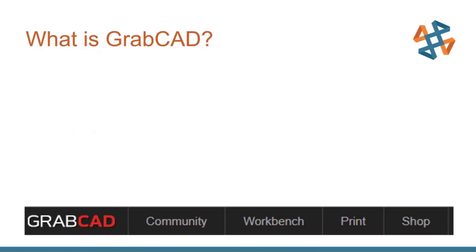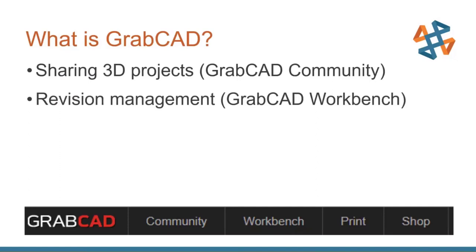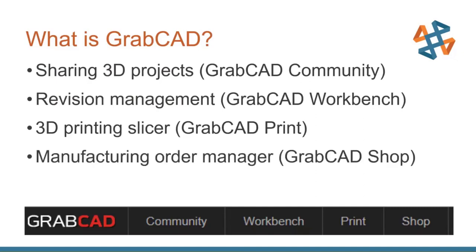So what exactly is GrabCAD? GrabCAD is a company that was purchased by Stratasys in 2014. They have several different offerings, all related to 3D printing. The first is the GrabCAD Community, where people share their 3D printing projects — kind of like a GitHub. There's a revision management system called GrabCAD Workbench, a free system where you can iterate on your designs, keep old revisions, and share with people. There's the 3D printing slicer called GrabCAD Print, which is what we're talking about today. And then there's a manufacturing order manager — GrabCAD Shop — for coordinating different printers and machines like CNC mills.